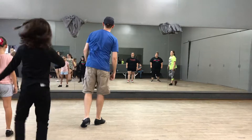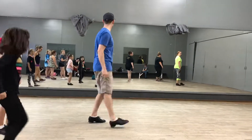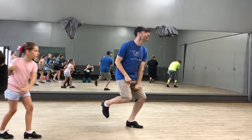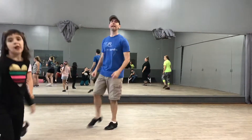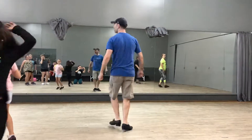Then the double, keep it down. Double down, kick. One, two, three, and a triple. Double down, kick. One, two, three, and a triple. Double down, kick. One, two, three.